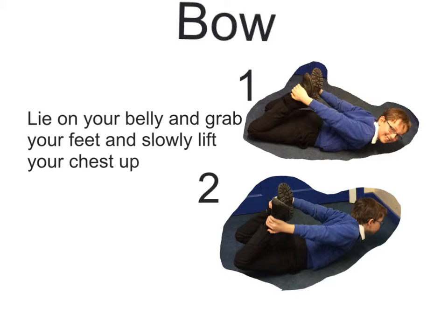To do the bow, you need to lie on your belly and grab your ankles. Slowly lift your feet and legs up. And then, as soon as you're ready, lower them down slowly. The bow represents the boat that Arthur rode across to get his sword, Excalibur.